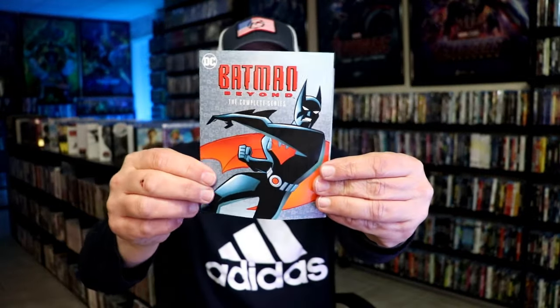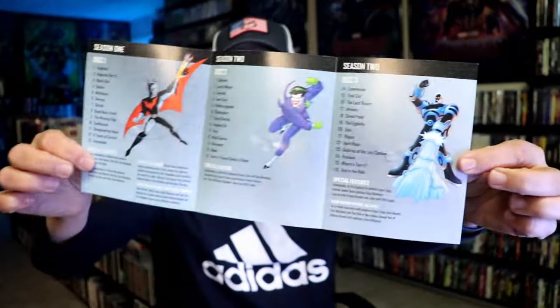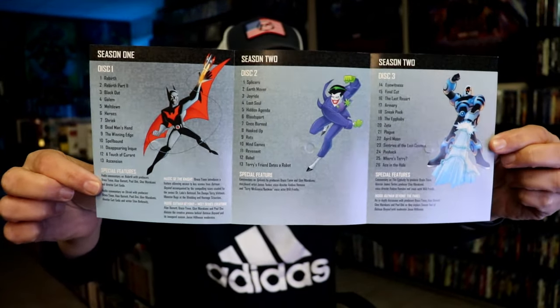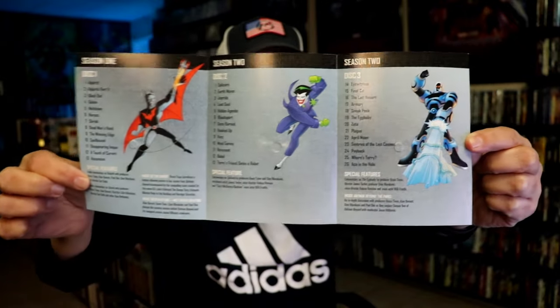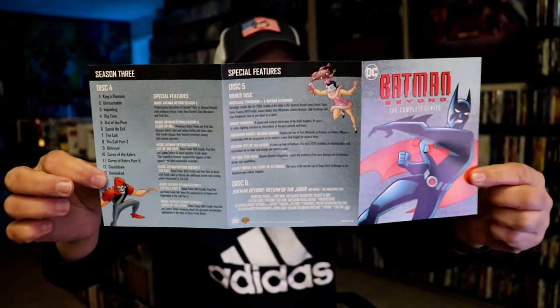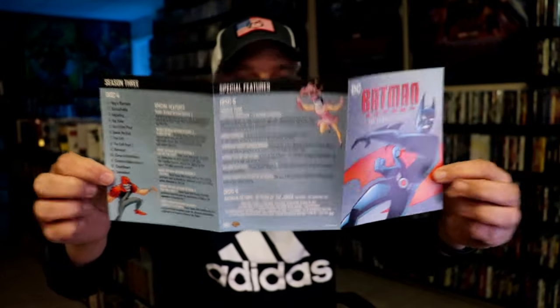One other thing I did want to make note of is that it does come with this little pamphlet, which tells you what the contents of this set are for each disc and each episode. It shows you what the special features are — very nice. I'm glad that they added this. It should help with figuring out what's on each disc.